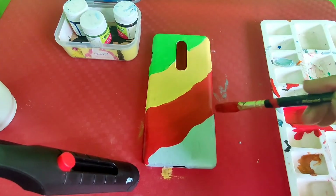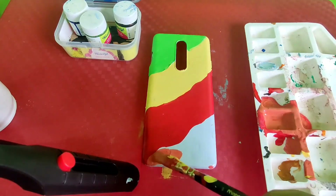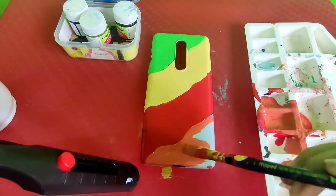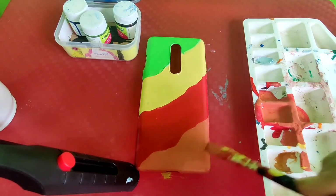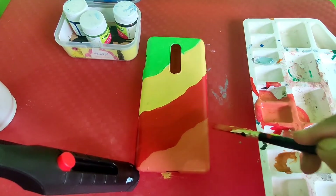Finally I am done with that. Now I am going to mix red, yellow, green, and orange to give a pastel colour as the final touch. And it looks amazing.